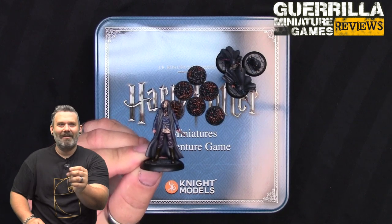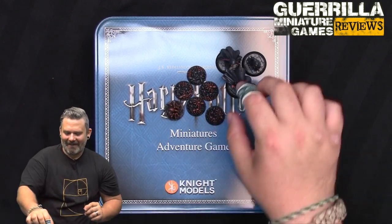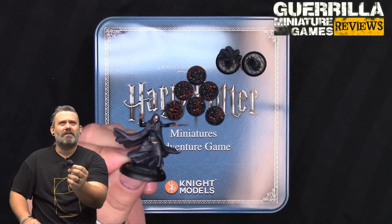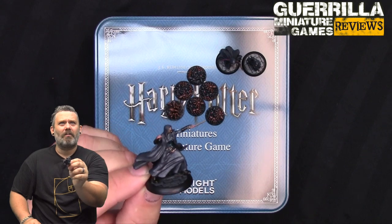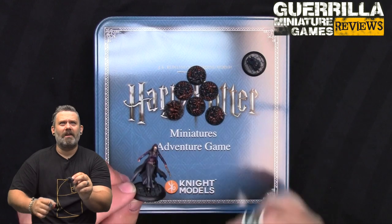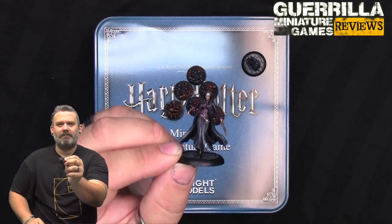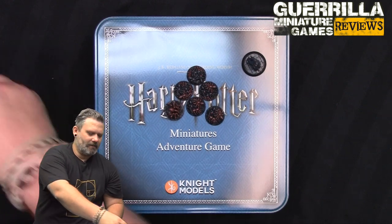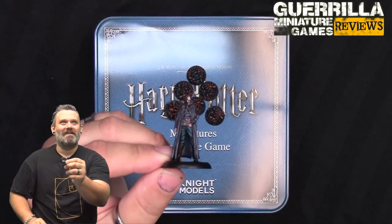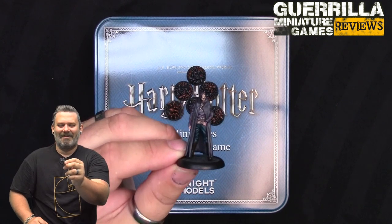You also get four Death Eaters - generic name-brand Death Eater dudes in masks without individual names. There are two female and two male Death Eaters, giving a good mix to paint. They may actually be the same ones from the films - I know at one point a bunch of Death Eaters show up with Bellatrix Lestrange, the Helena Bonham Carter character.